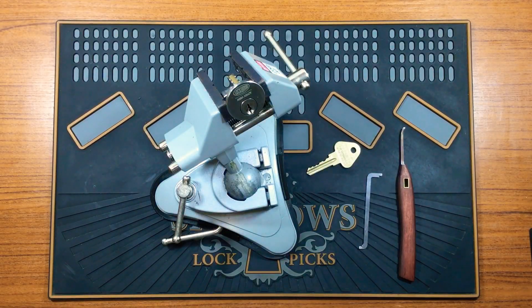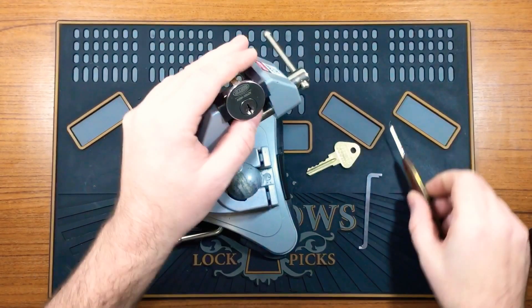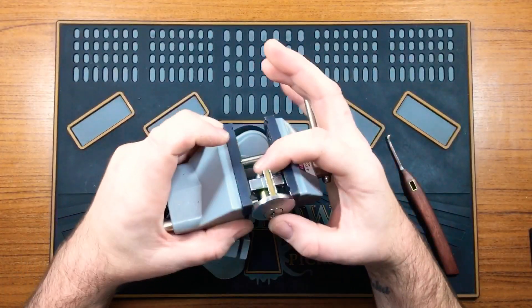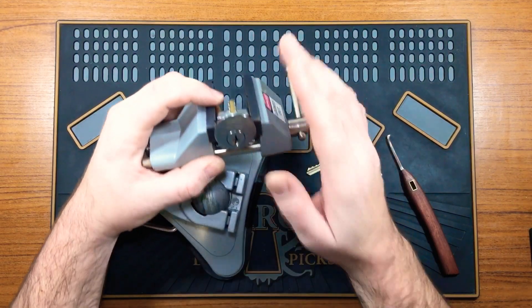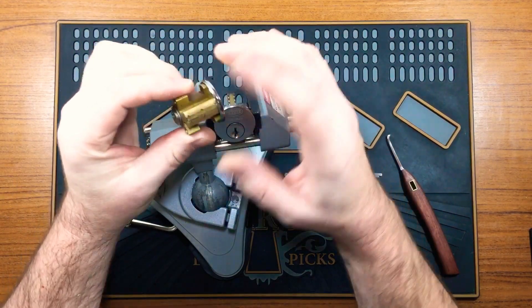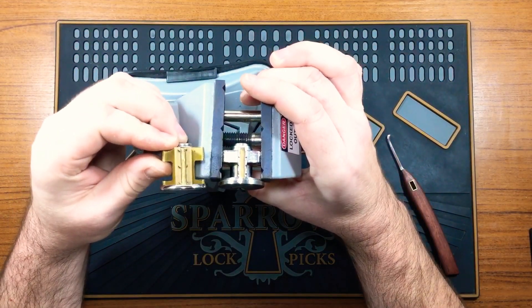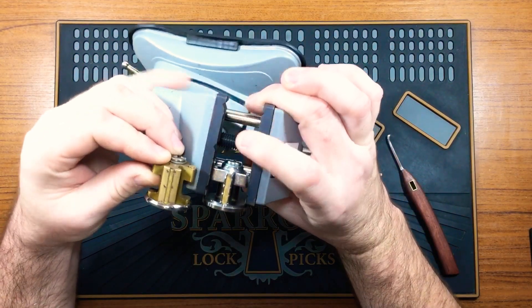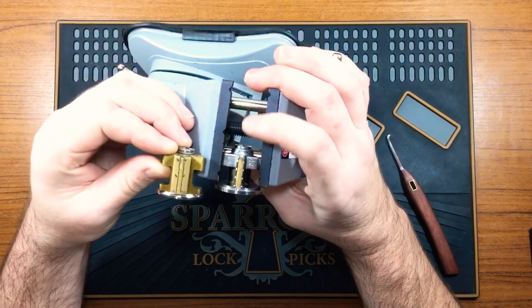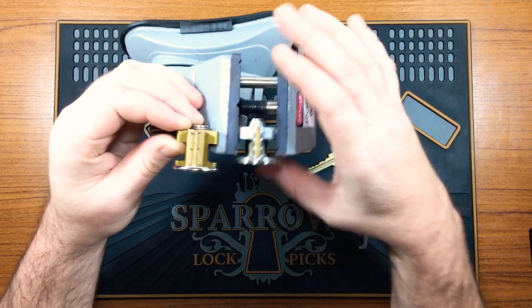Hi everyone, Keyless Entry here. Today I've just got this Lockwood S Abloy rim cylinder. I think it's a 201 cylinder but don't quote me on that. I do have another one here which is definitely a 201, so I'm not sure if it's a different model or some aftermarket replacement for an older model. This one's a 5-pin and that's a 6-pin there.